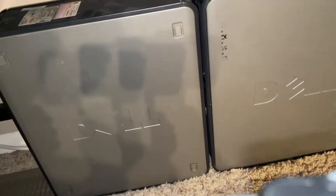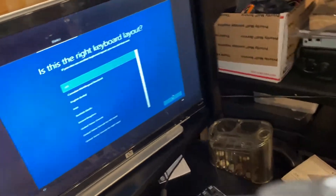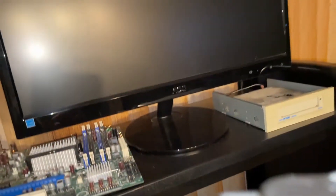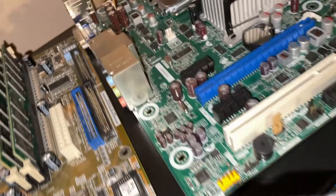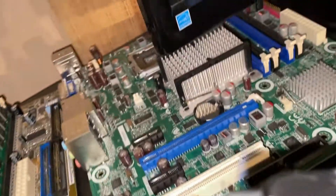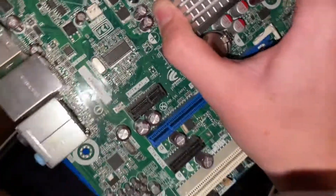Up here we have the main monitor for testing. There's an AOC one on top — I need to find a power supply for it. We also have some motherboards — one has an Athlon and the other had a Core 2 Quad in it that was covered in some white thing. It looked like mayonnaise just slopped on there — they didn't want to boot.